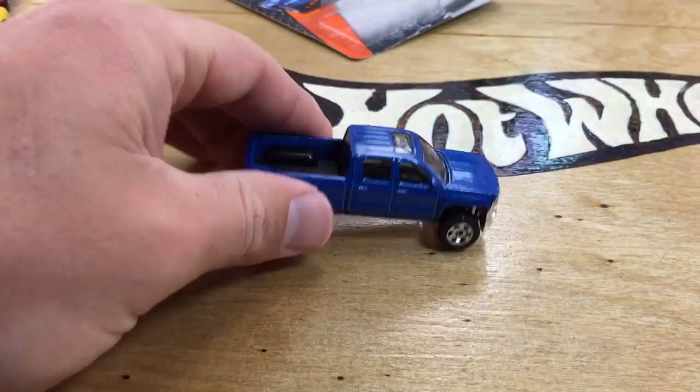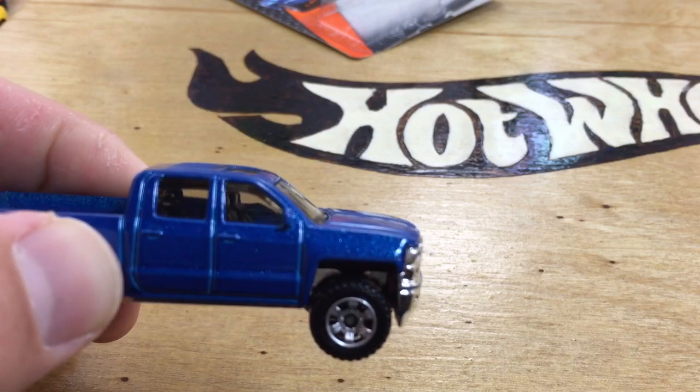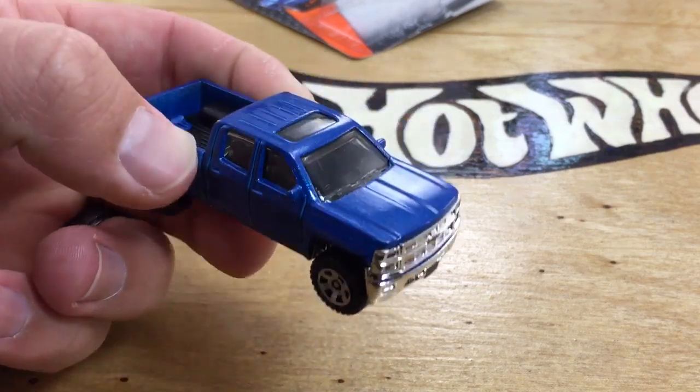It's got the sunroof, mirrors, and it has an interior. So pretty cool casting there.